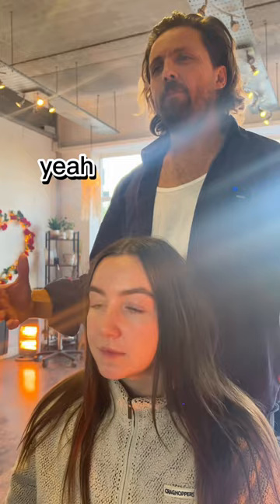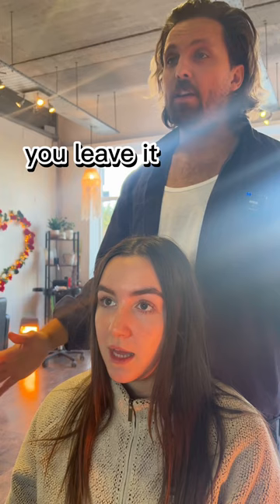I think it just needs some texture — you want to get the most out of it. Yeah. So this is just air-dried. Yeah, so naturally you leave it to do its thing. I don't own a hair dryer. Okay. And you're not going to going forward, so I'll do the haircut.